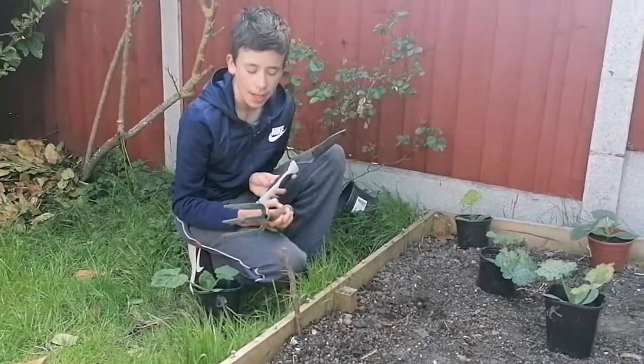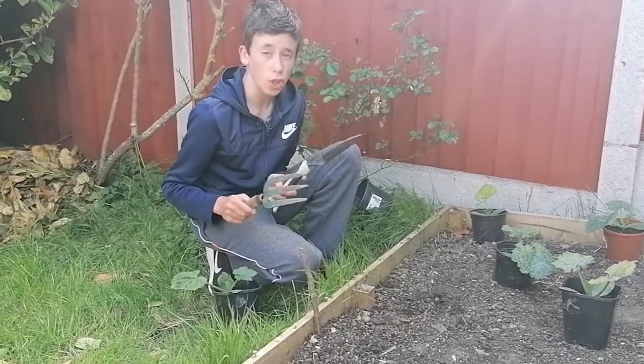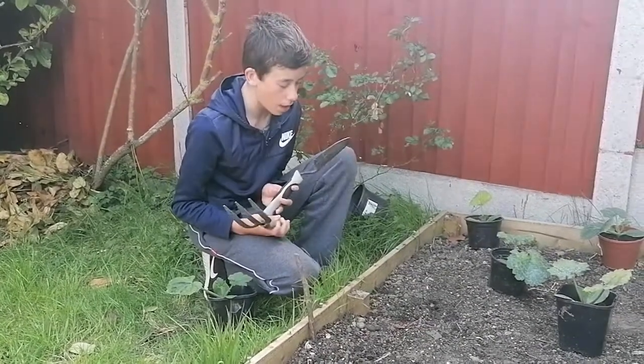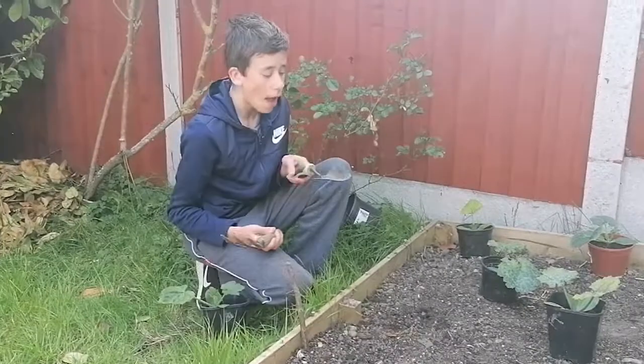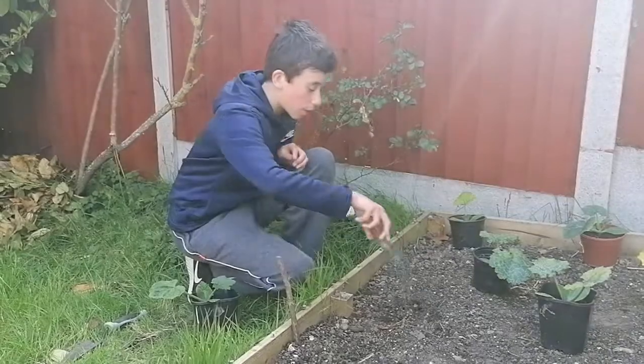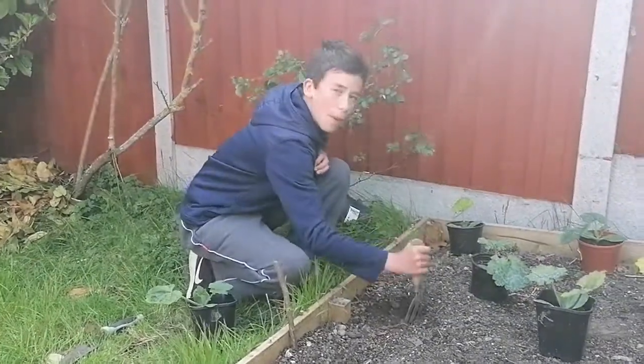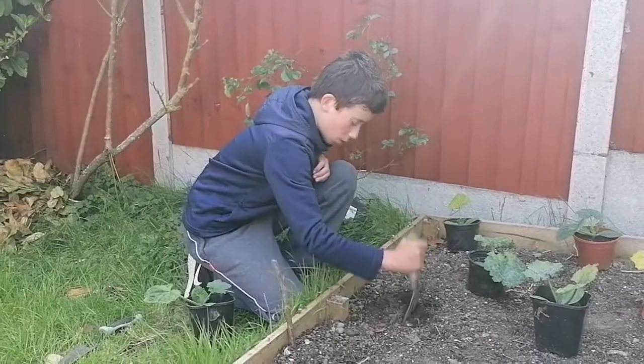The two tools we are going to be using today — the first one is a little fork, and we're using this just to loosen the soil because it hasn't been used in a little while. The shovel is just to dig our hole to put our courgette in. So with our fork first of all, I'm just going to loosen up the ground where we're going to be planting.